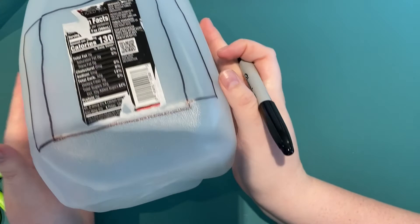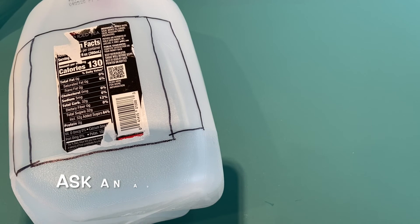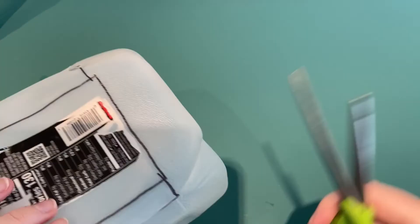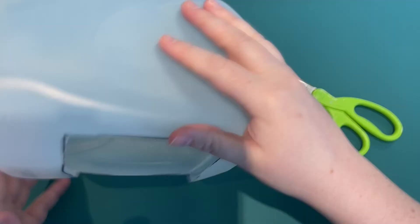I'm going to cut out along this black line that goes all the way around that label. When I start cutting I need to be really careful — make sure you're doing this with help from an adult. Once you get your scissors in, just start cutting like normal, but that first step you have to be really careful. And there is the first step done!